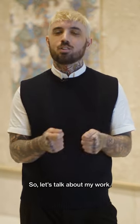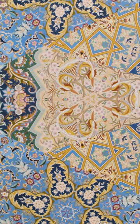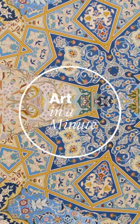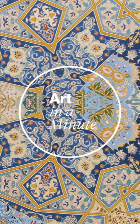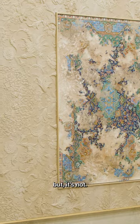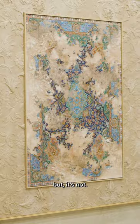You know you only have 60 seconds, so let's talk about my work. A lot of times when people see my artwork, they think it's actual carpets, but it's not. They're painted.